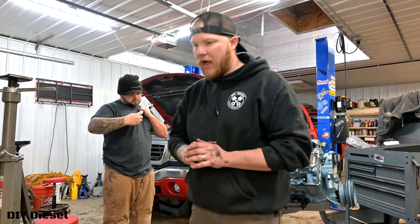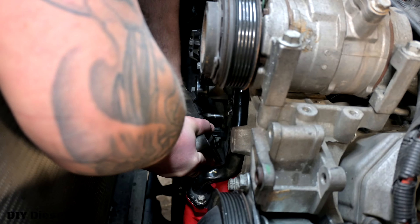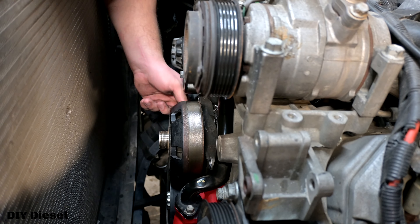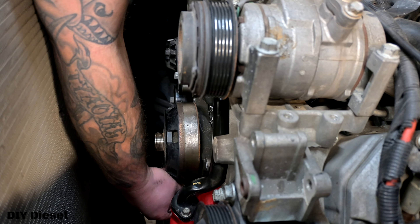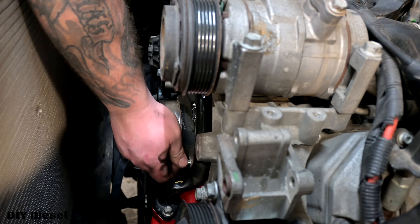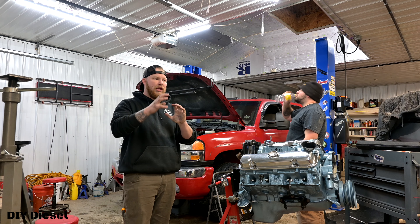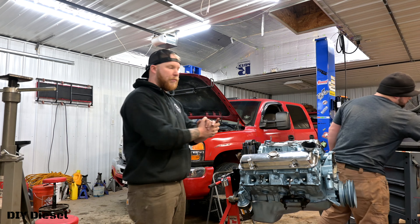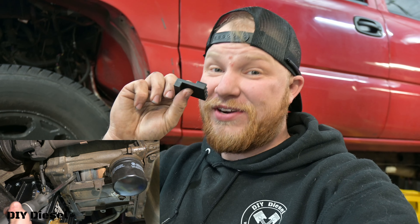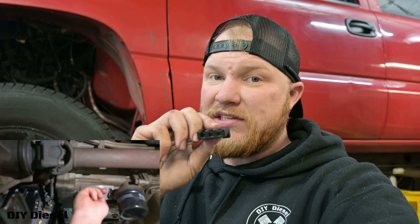Now that we've got that torqued down, we're going to do the fan clutch next. The fan clutch idler pulley bolts are 37 foot pounds — keep that in mind, that's your last torque spec. Once you get your fan clutch in there, we're then going to do the serpentine belt first because you want your serpentine belt on the fan clutch so it doesn't spin when you go to put your fan on. So the order is: fan clutch, serpentine belt, then put the fan on. Also don't forget to take out your flywheel lock — very, very important.